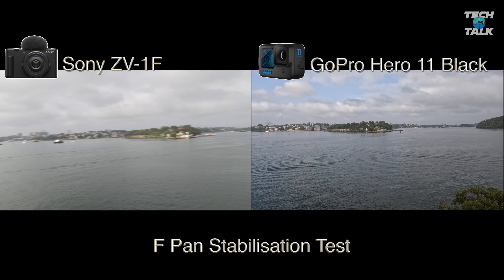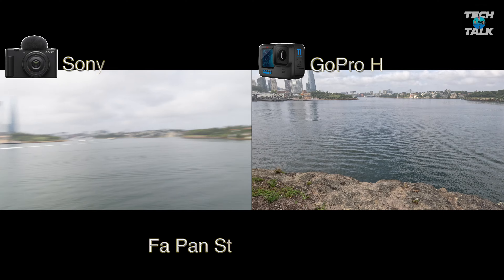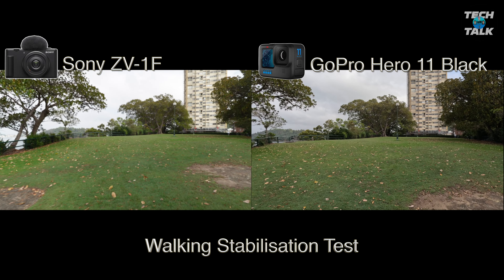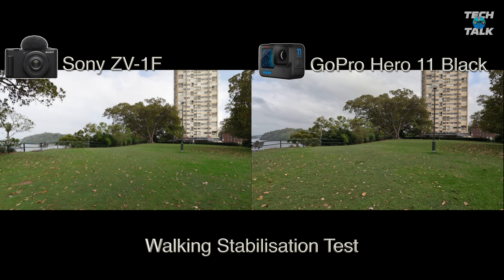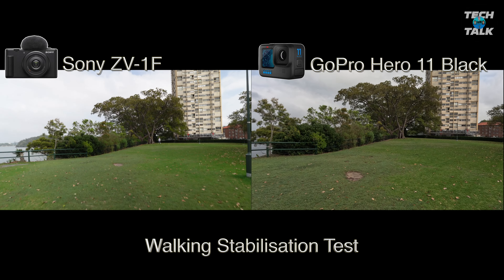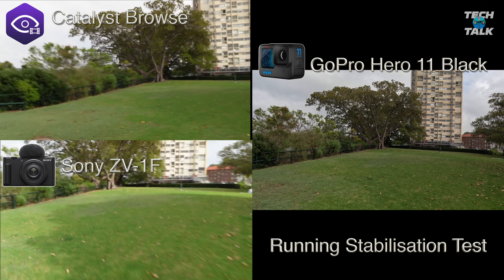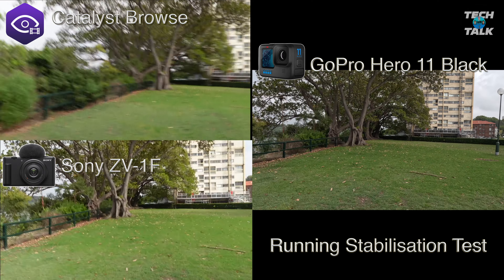As we speed up to the fast pan, you can still see movement in the ZV-1F, but it's improved. The GoPro, again, very steady. And here's the go mode — you can see the GoPro performing better once again. In the walking stabilization test, it really shows that if you're walking around with the ZV-1F, some of the footage will be unusable, while the GoPro is just floating along. In the running test, the ZV-1F is also unusable. Note: I forgot to crank up the shutter speed for Catalyst Browse, causing a motion blur effect — make sure you crank up your shutter speed if you want to use Catalyst Browse.